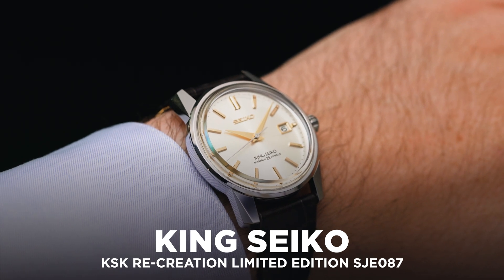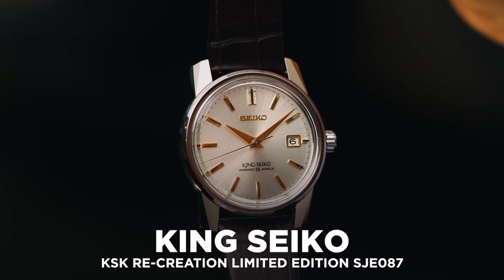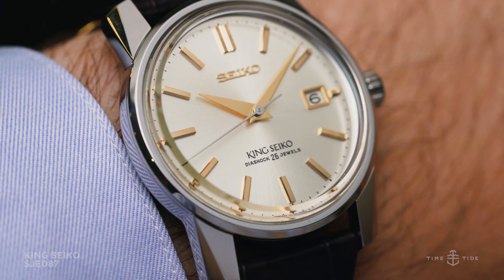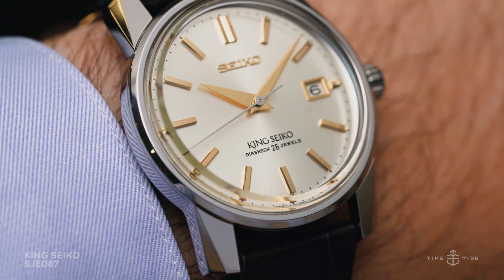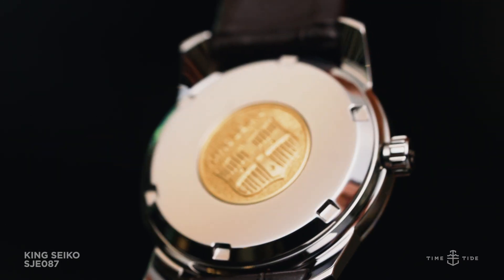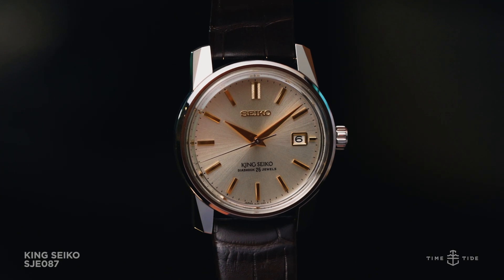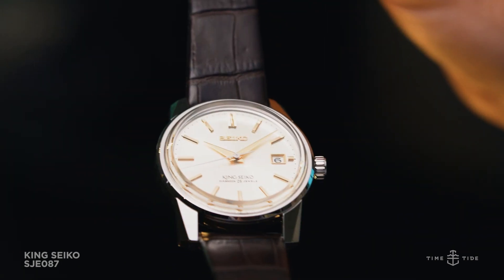Seiko are seemingly untouchable when it comes to brand expansion, with their ever-growing list of ranges, price points and sub-brands. With an incredibly deep historical catalogue to pull from, it appears that the King Seiko watches from the 1960s and 70s is their latest source of inspiration, with the release of the King Seiko KSK recreation SJE-087.